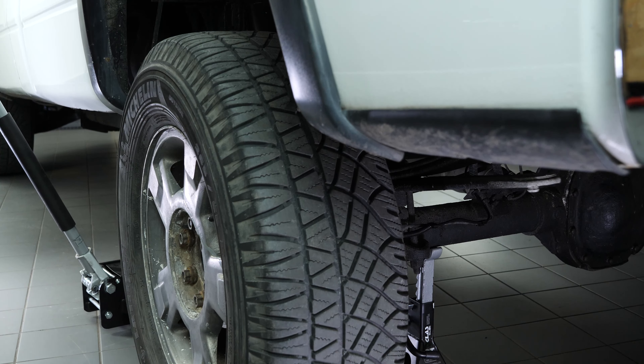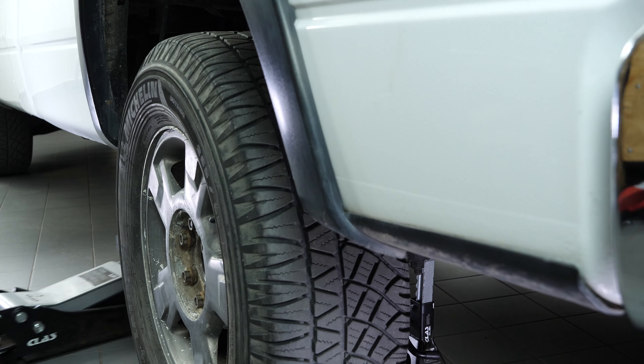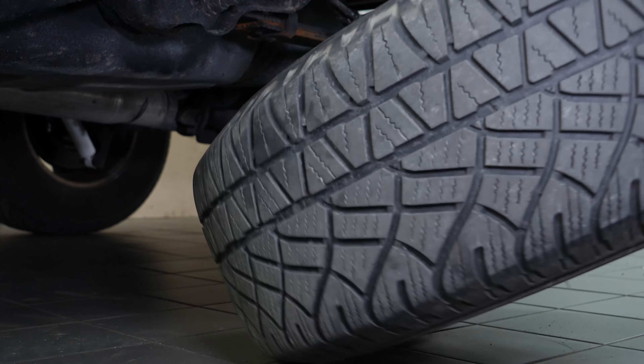In order to change the rear brake discs and pads on your vehicle, you will need to take off the wheels to have full access. Don't forget to put the wheels under the vehicle.